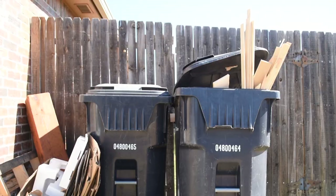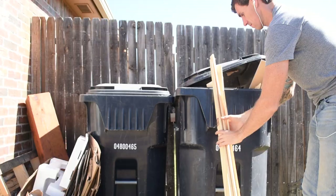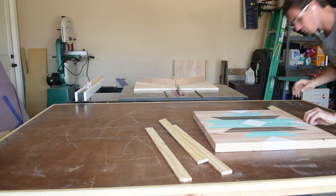I found some two-by-four cutoffs in the scrap bin that were perfect for the frame. I cut the frame on my miter sled — each side of the sled is numbered, and I just alternate between side one and side two as I cut each consecutive frame piece.